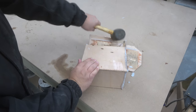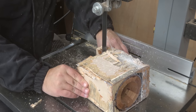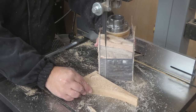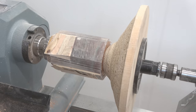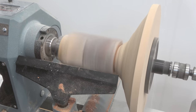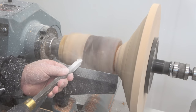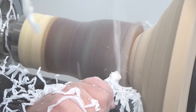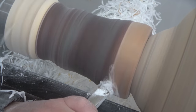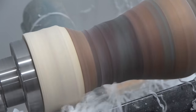Luckily I only had some minor leaks which I was able to fix with some more hot glue, and then it was ready to go on the band saw to start rough shaping before it could go back onto the turning lathe. Now the only thing left is to remove the resin, and as you can see the hardwoods are purely revealing — it was just a matter of time slowly working my way down to the bottom and removing all the resin.